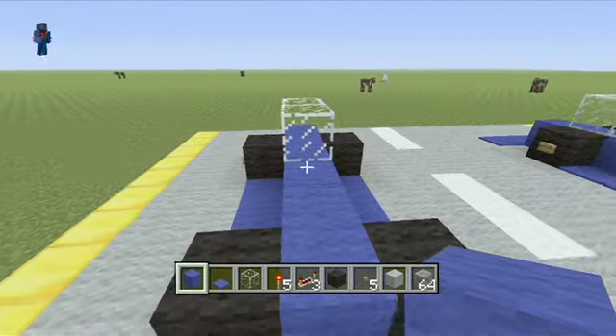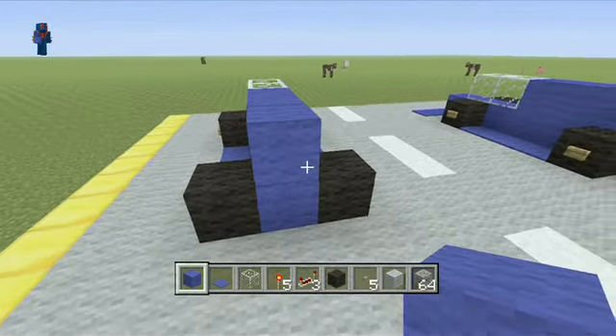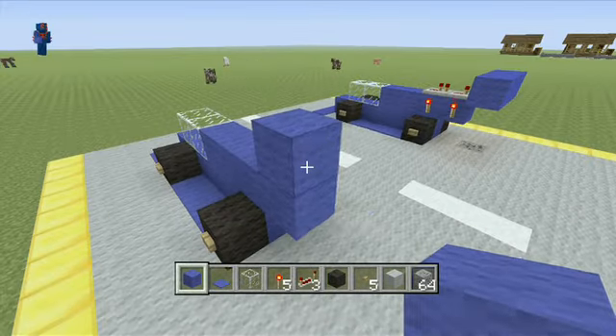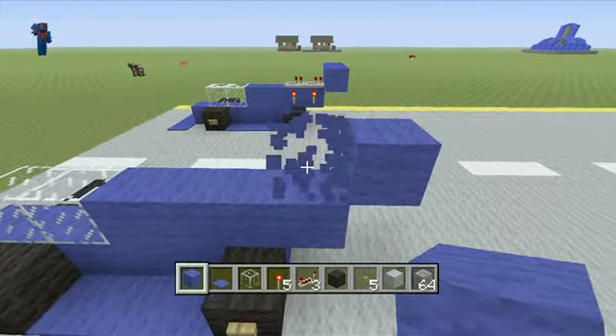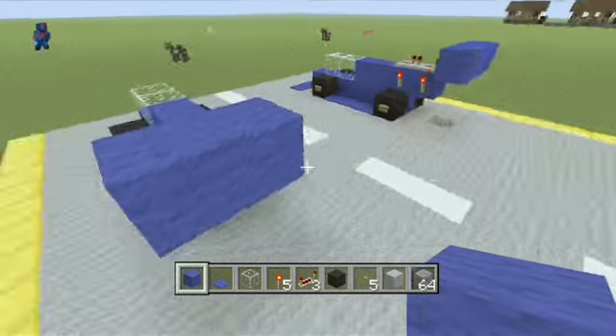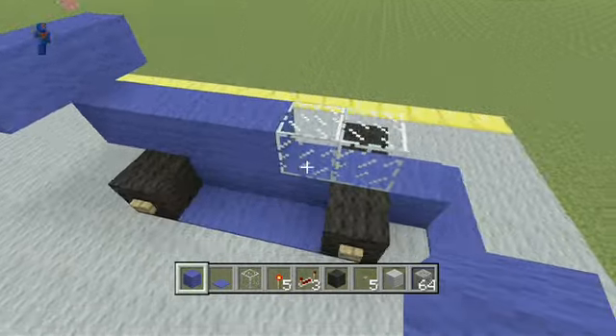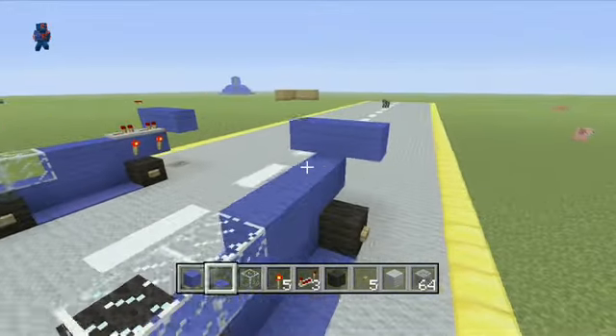Then back to your blue wool — go one overhang in the back, one on top, one back of that. Delete that first one. There you go — there's your wings. Pretty much the car is done.